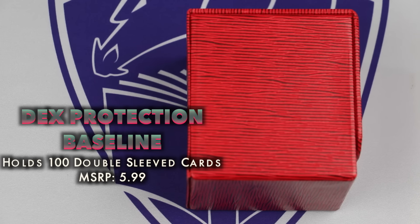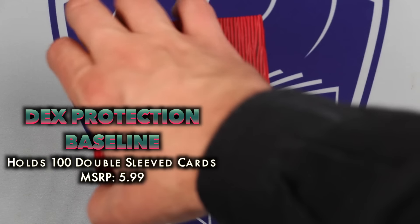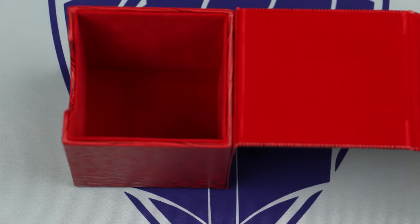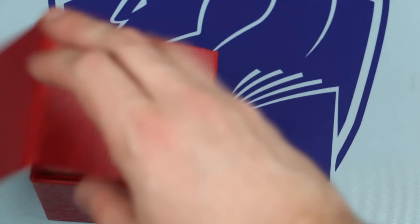Let's begin with the Dex Protection Baseline. The Baseline is a flip-style box made with the casual player in mind. Nothing reflects this more than its MSRP — a staggeringly inexpensive six dollars. Considering other flip boxes can run anywhere between $14.99 and $19.99, this really makes the Baseline stand out immediately.